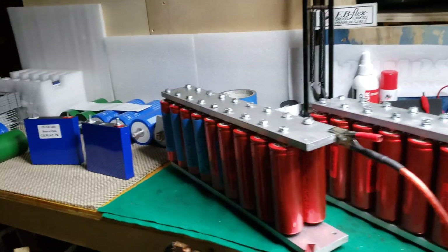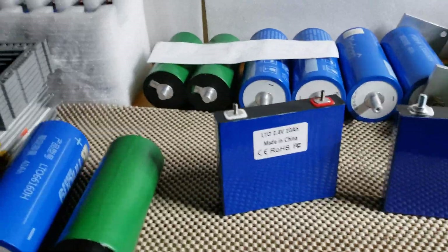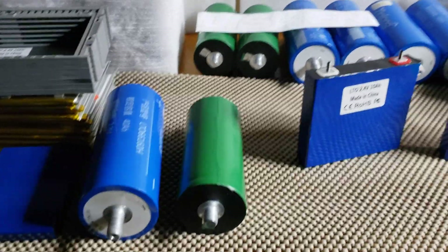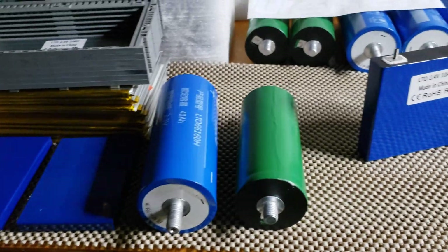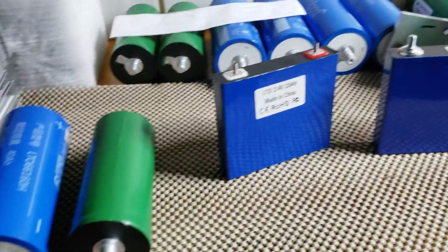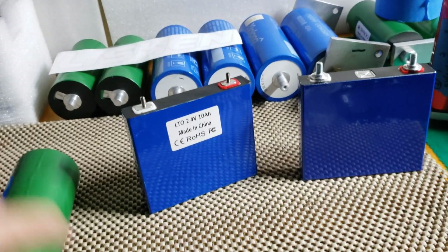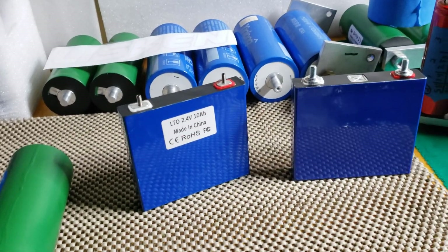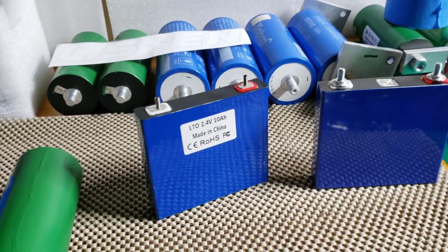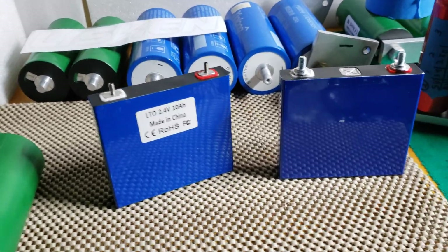Today I'm going to answer a question I get constantly: how many batteries do I need to support a certain amount of power? Well, it doesn't matter how many watts you have. What we actually need to know is how many amps you draw, because I don't know if you're making 8,000 watts with 800 amps or 8,000 watts with 1,800 amps. Nobody can tell us that.